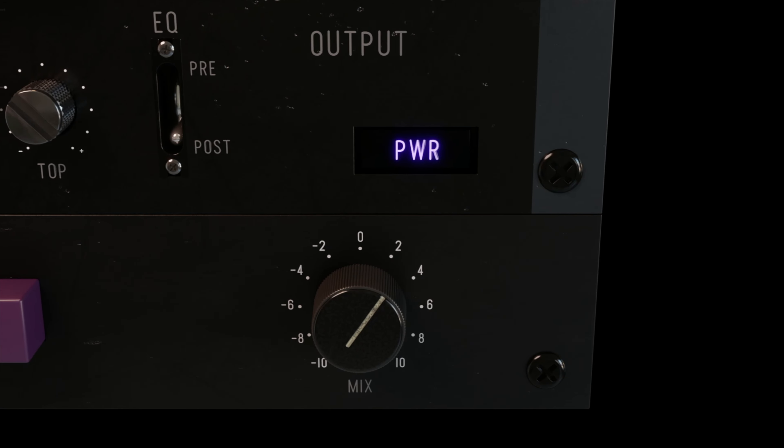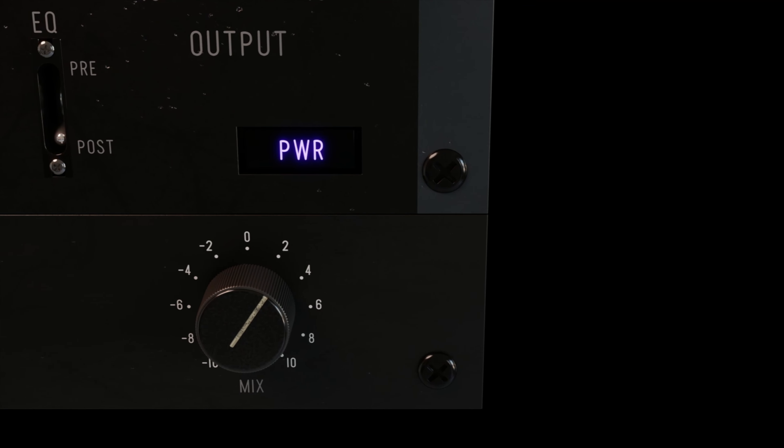The mix knob is a staple for parallel compression. Another beautiful thing about this plugin is the auto gain feature, which allows you to see and hear how much the plugin is actually working — versus the old gain reduction knob that cranks too much and lowers the volume so you're not exactly sure what you're doing. If you want a more in-depth example through all the mix elements, check out Sam's full video.